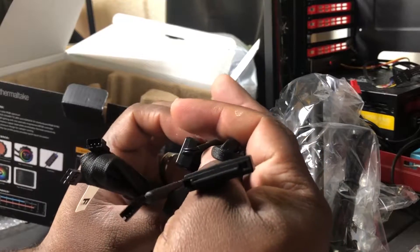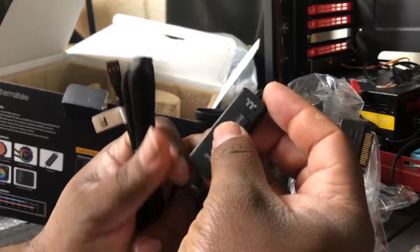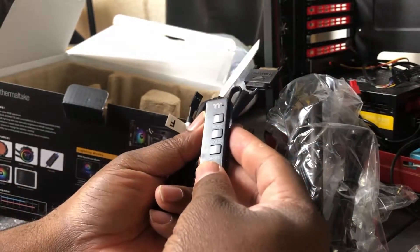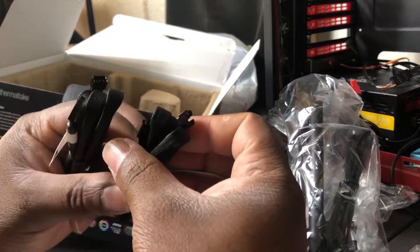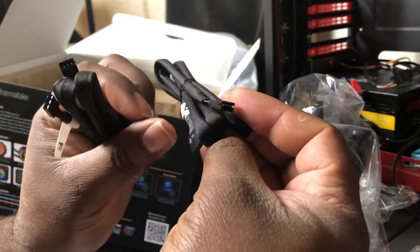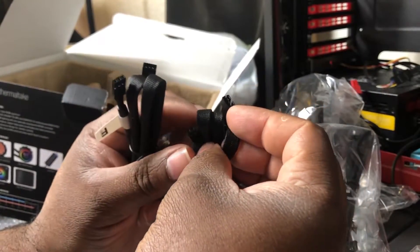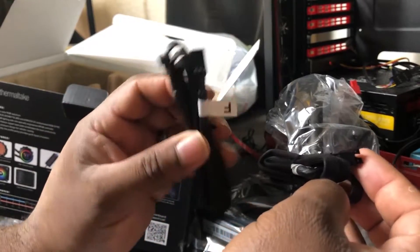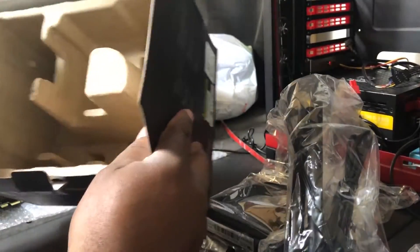This looks like it's all three-pin stuff here — this is the controller with your mode, color, and speed. This looks like it might be an extension cable and from the looks of it this might be a four-pin — actually it looks like a three-pin adapter here. I'll have to see if this is fully compatible with the motherboard, as it can be a little tricky mixing and matching some of this stuff.